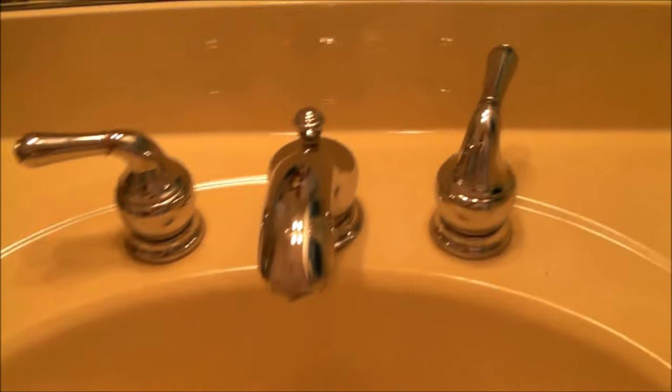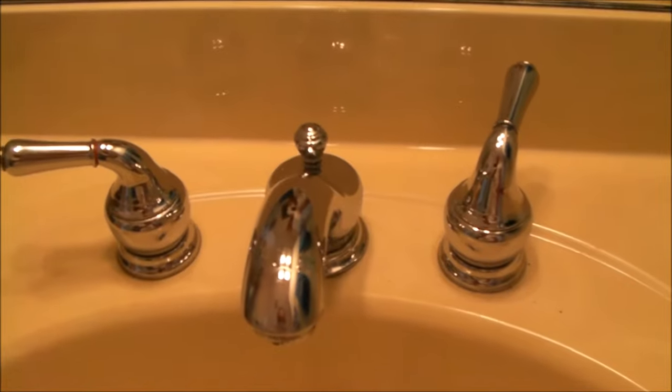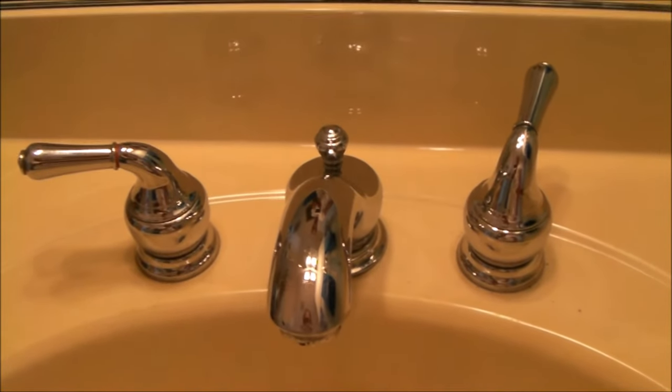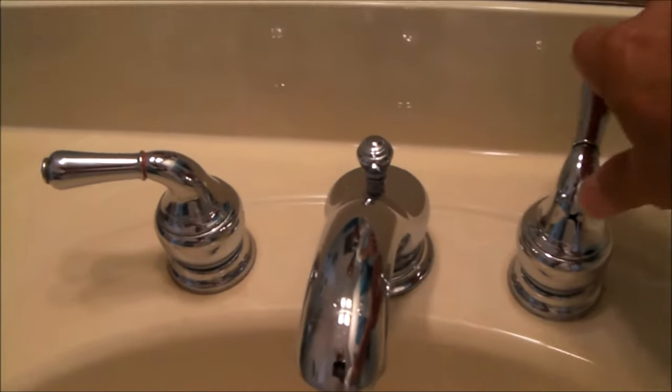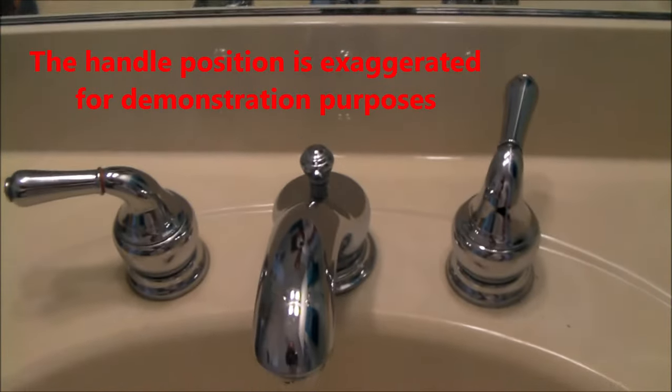Hello everybody. If you're finding your Moen faucet handles are getting twisted out of position, let me show you how to fix this. You might argue somebody's pressing on these handles too hard. I've exaggerated the position here just to show you what's going on.